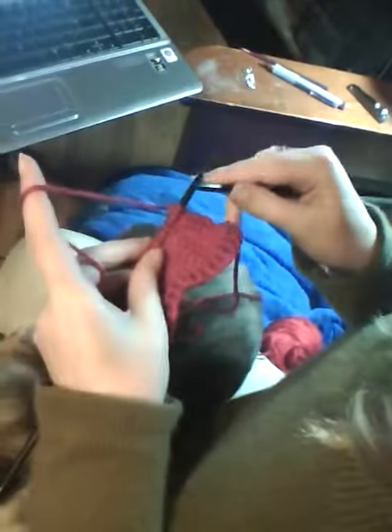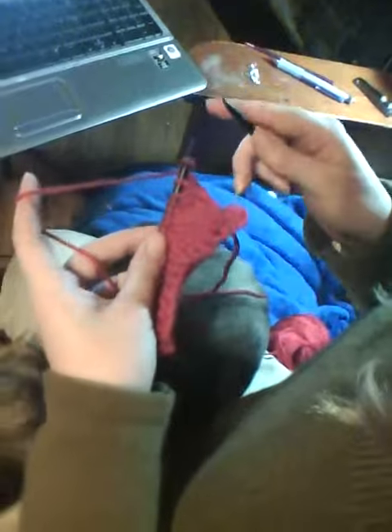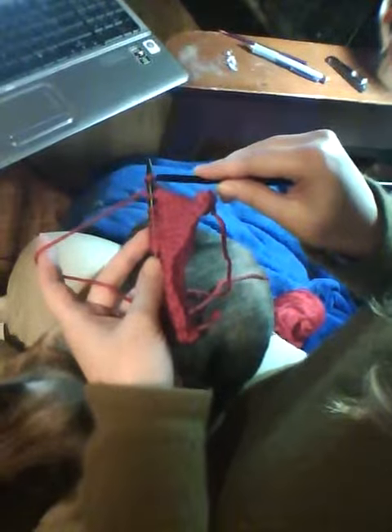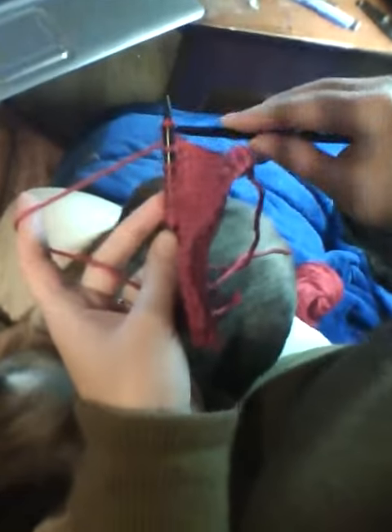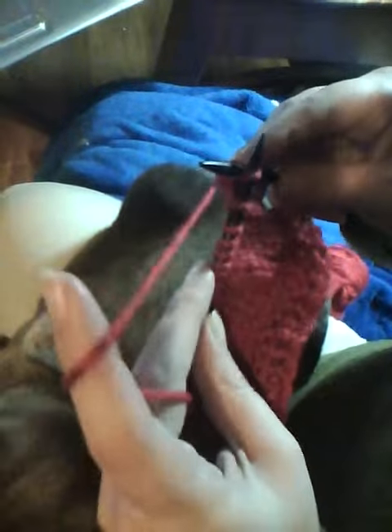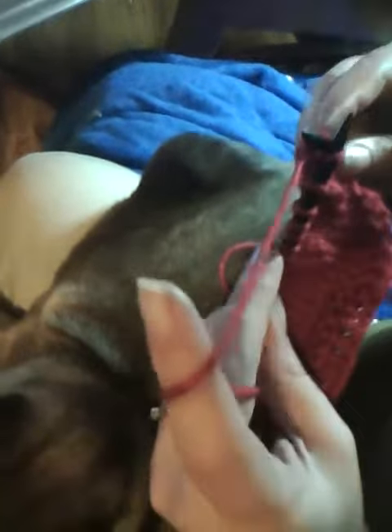In my right hand, I've got my other needle. To start your first row of knitting, what you're going to do is insert the tip of the needle into the loop at the bottom and underneath the left hand needle. What you end up with is an X with the loop of yarn around the X.